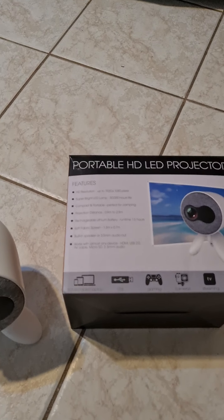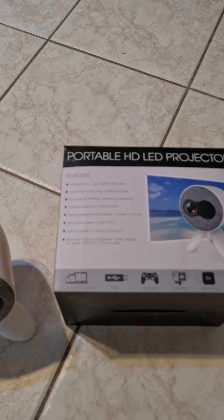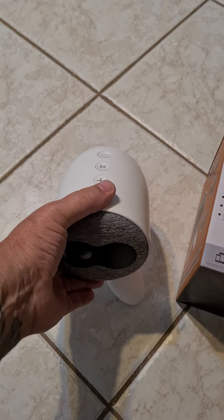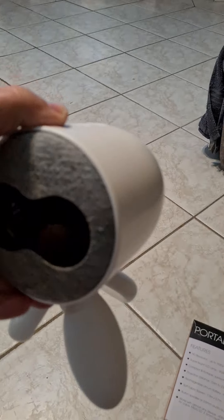Hi guys, I just want to show you this portable HD LED projector that we bought today from Anaconda. That's the box it comes in, and that's the actual unit here. It's quite small and compact.